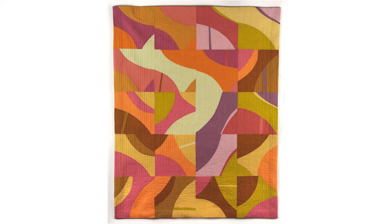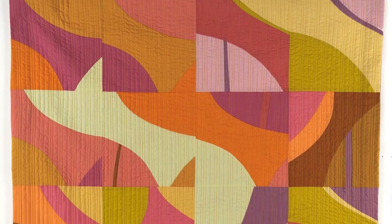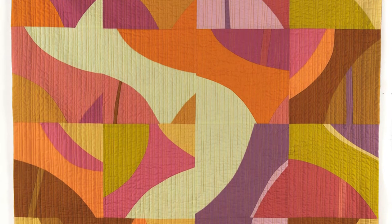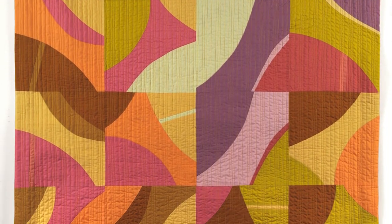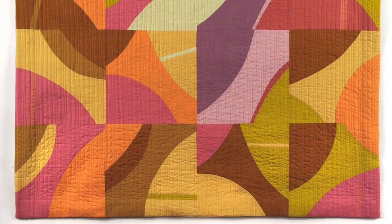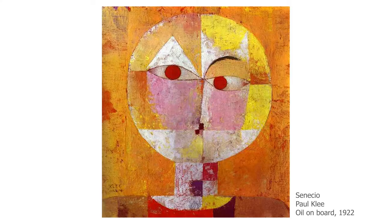Color, line, shape, balance — all those things. I've spent the last year of the pandemic exploring color palettes that are not my usual — I'm usually a very bright, sort of primary color palette — and so I've spent this time exploring different color palettes, and this one was inspired by a painting by Paul Klee.